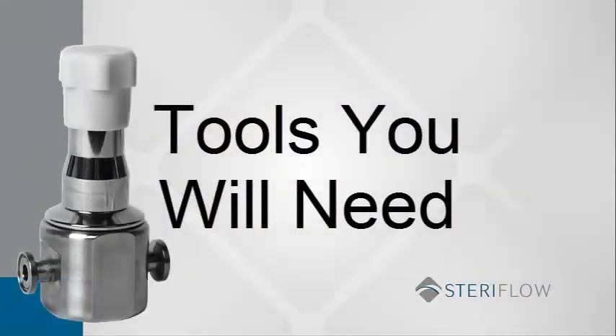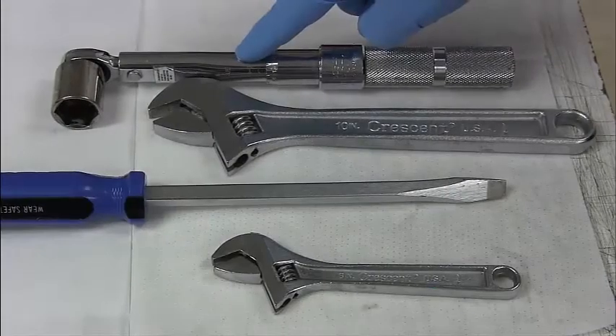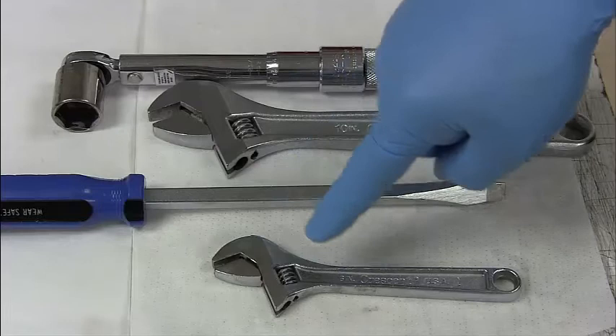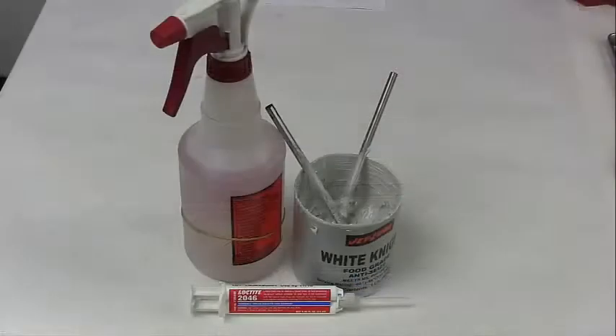These are the tools you will need: a 7/8 socket and wrench, a 10-inch adjustable wrench, a large flathead screwdriver, and a 6-inch adjustable wrench. Some other items you will need include Loctite 2046, FDA food-compliant thread sealant, food-grade anti-seize, and a cleaning agent.